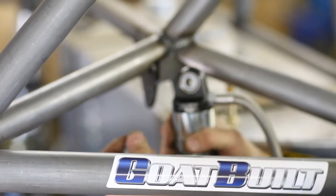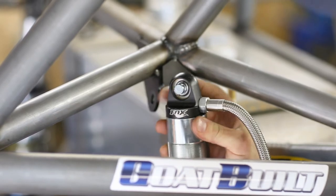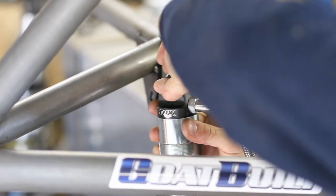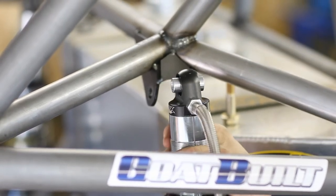With the Goat Built shock spacer install tool, you install the pin into the bearing, the detent balls hold it in, with a spacer on either side. Now it holds the spacers on the shock so you can move the shock, drop it, move it around any way you want.